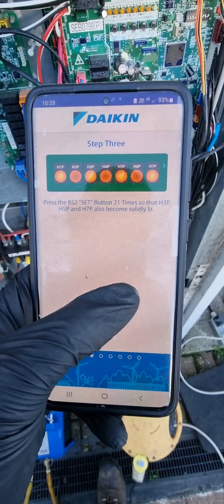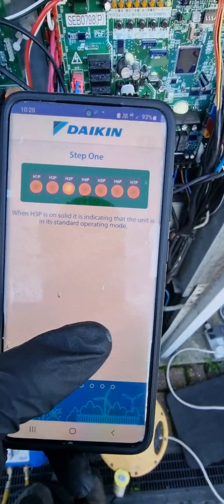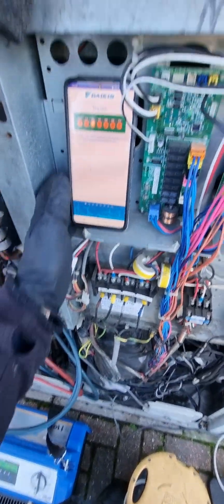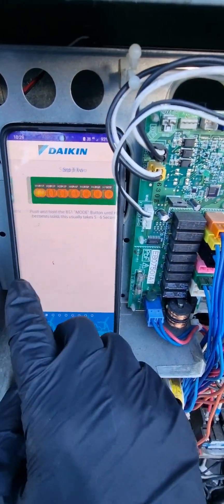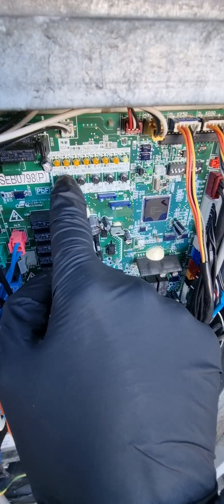So first thing we're going to do — I'll have to try and do this one-handed. Scroll along. Hold BS1 down for five to six seconds. That's going to put you into service mode 2.